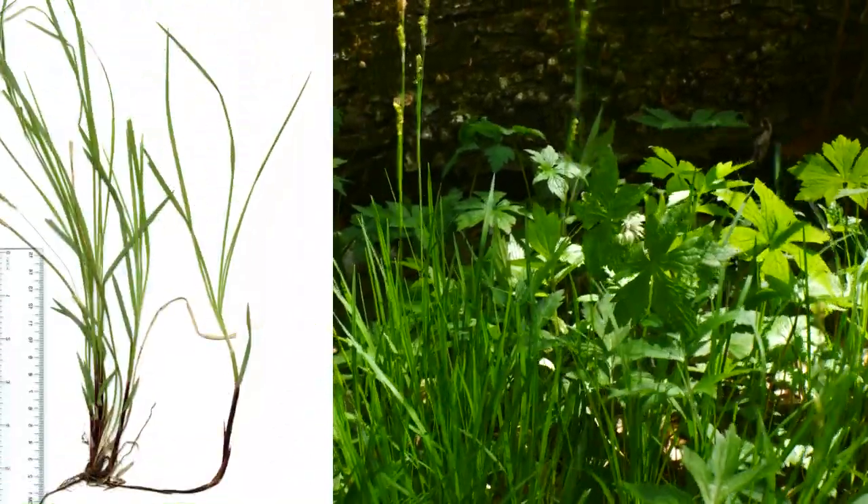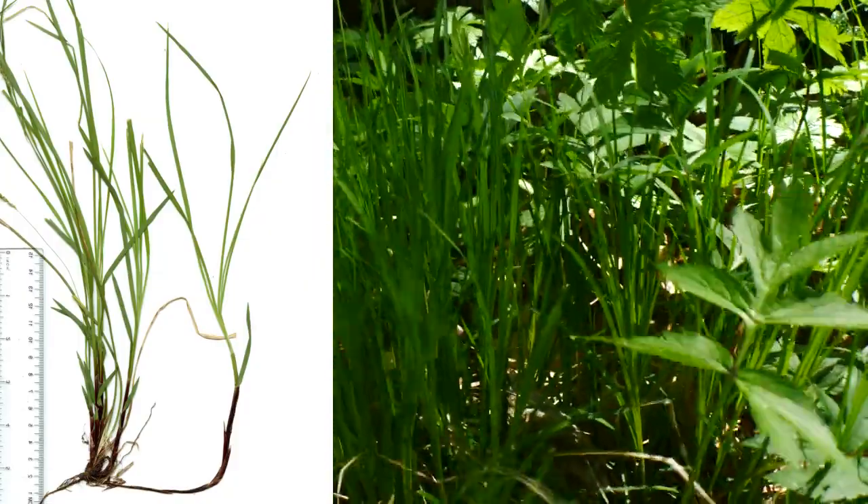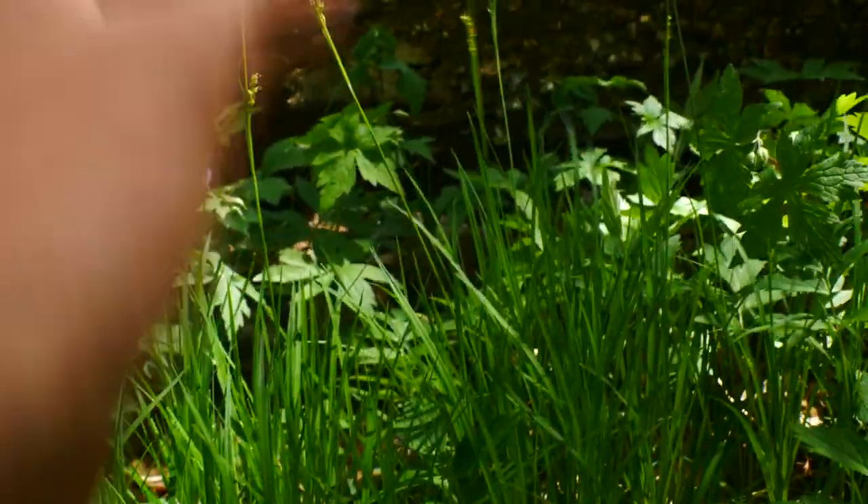It's rhizomatic, so instead of growing a big clump, it has these underground stems that just kind of shoot over and a new one pops up. So it grows very straight up and down.